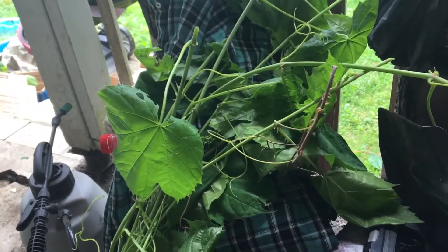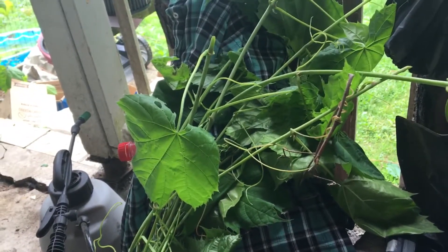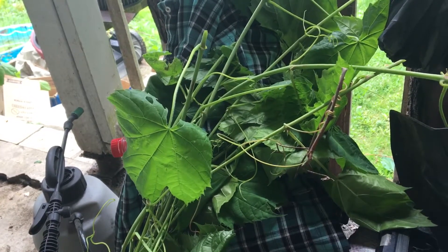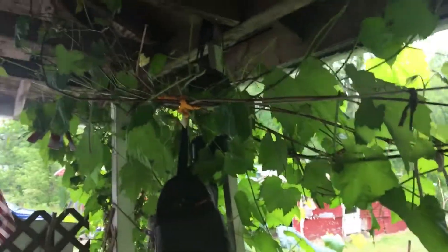Hi folks, Dale here. June 19th. I'm gonna do something here with my grape plant that's taking over my porch.